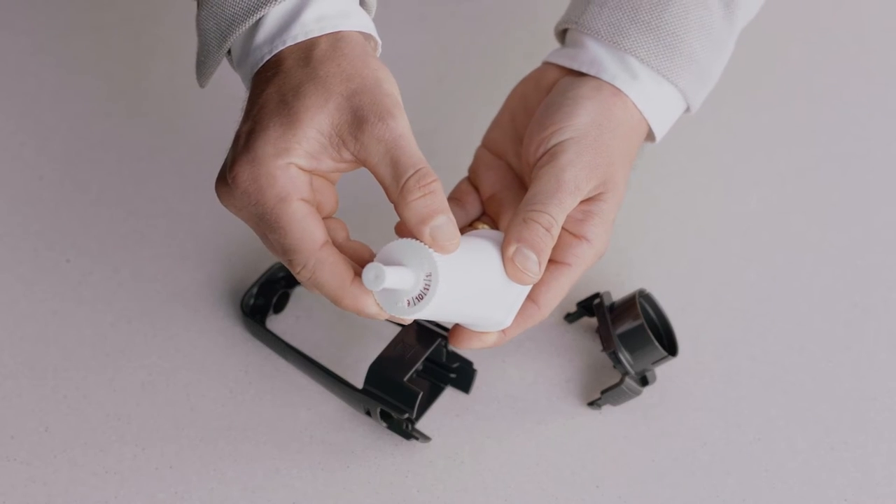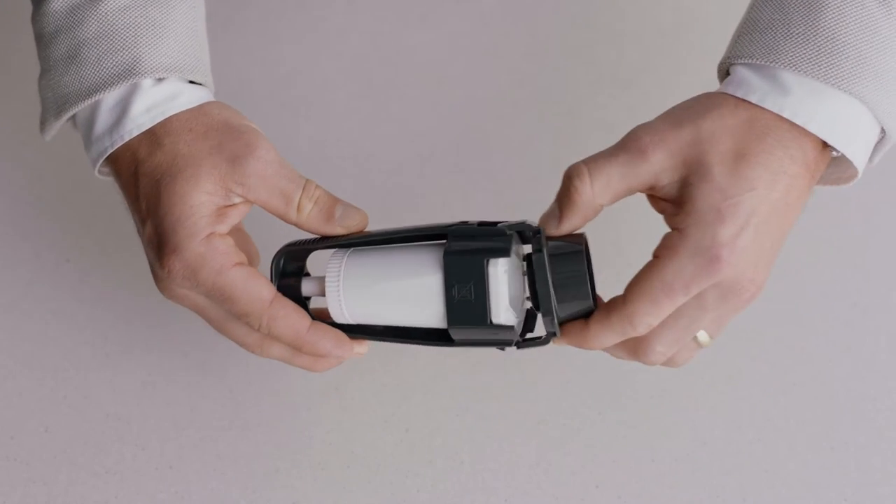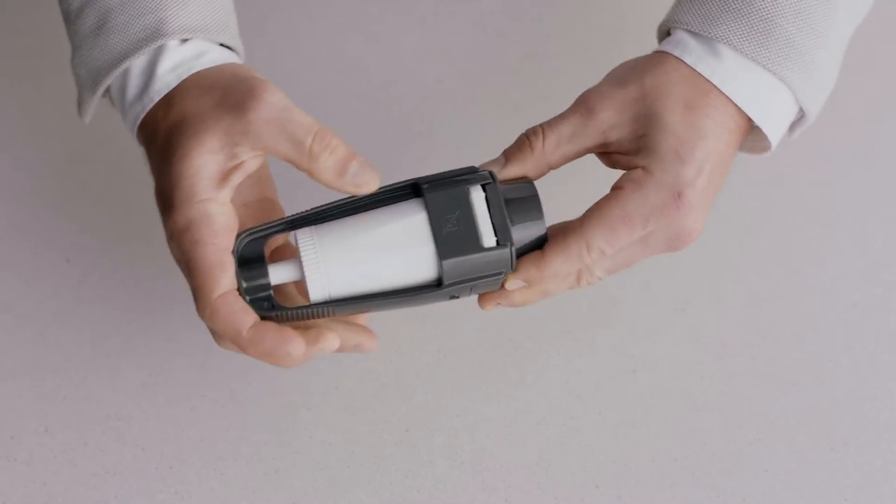Set the new filter to the current month. Assemble the water filter parts and ensure they are firmly connected. Install the new filter into the tank by clicking it into place.